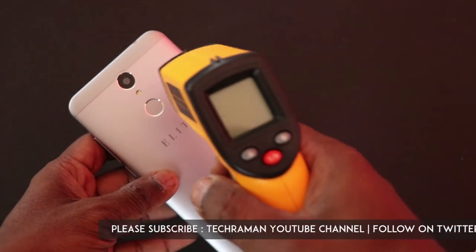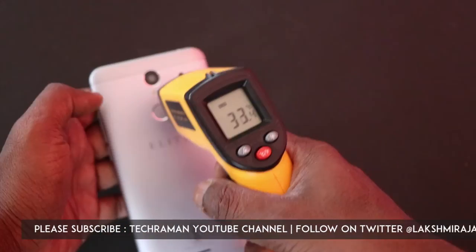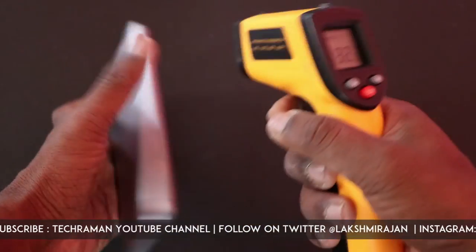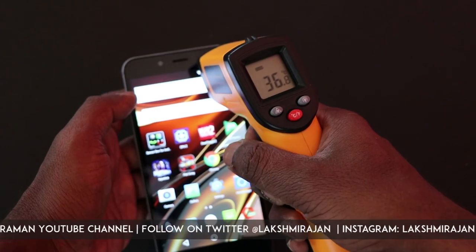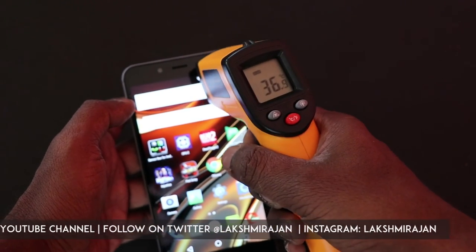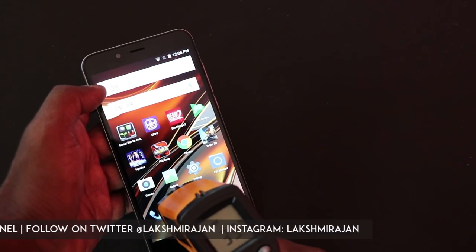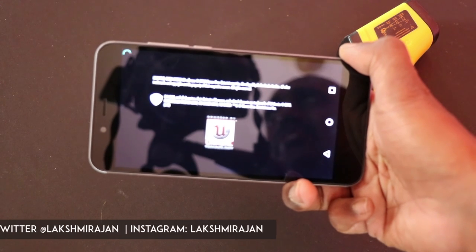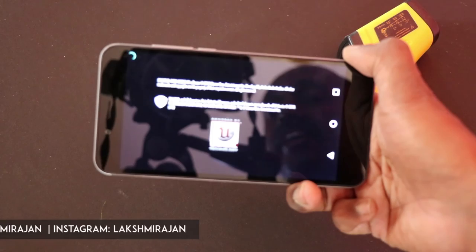Around 10 minutes in, we've played this sniper game. Let's check the temperature. It has shot up by around 5 degrees at the rear, and at the front top area it has shot up by around 10 degrees. The bottom is around 35 degrees, which is about 4 to 5 degrees more. Probably because the Snapdragon 210, being an entry-level chipset, takes a lot of time loading the game.